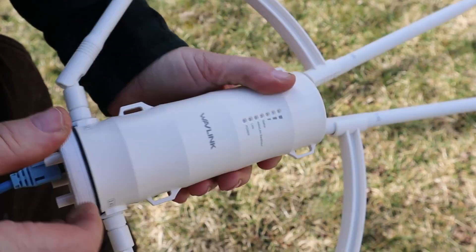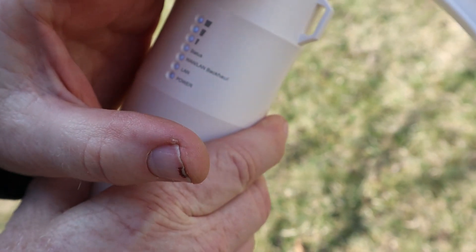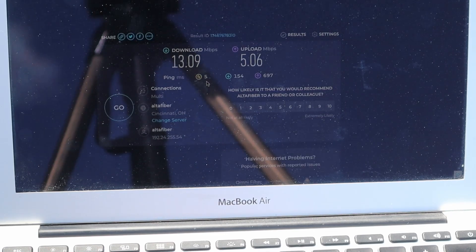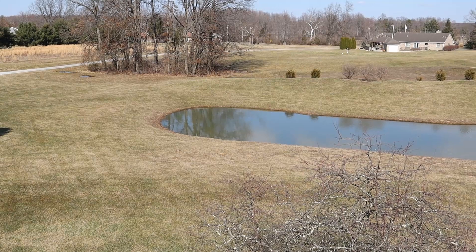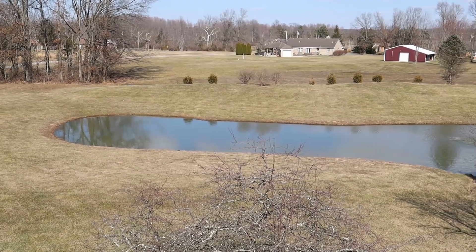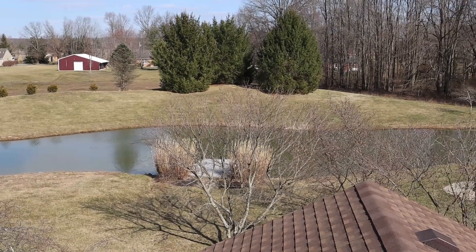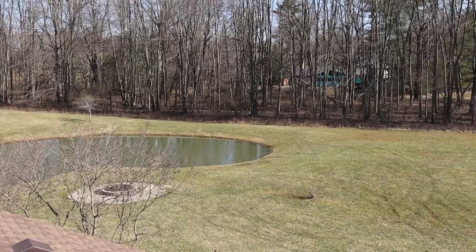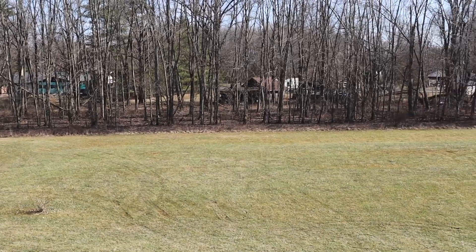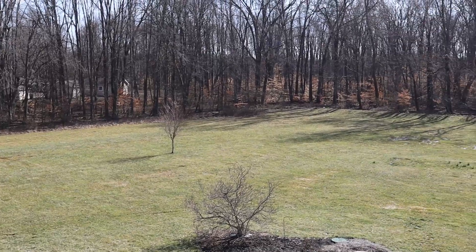Hi friends, welcome back to the channel. If this is your first time here, I'm Dana, I'm Art, and this is our beautiful five-acre property in rural southern Ohio. We do have a little bit of a problem out here — sometimes our cell signal is a little spotty and not always reliable, so we rely pretty heavily on Wi-Fi.